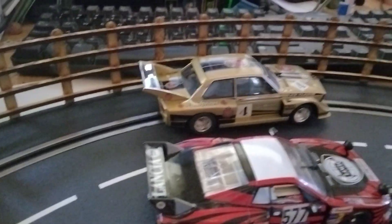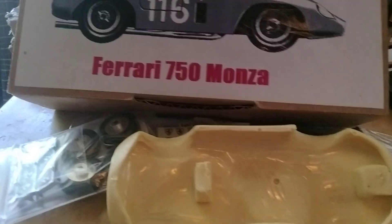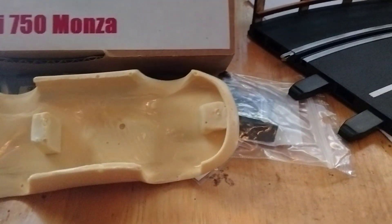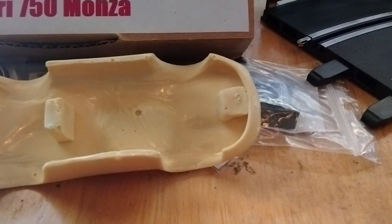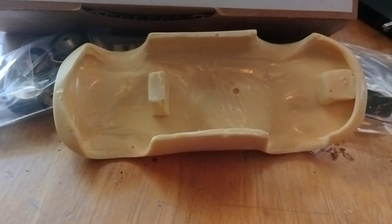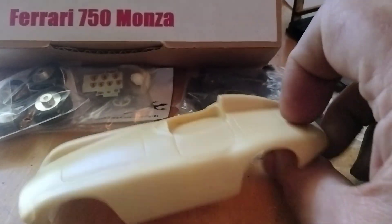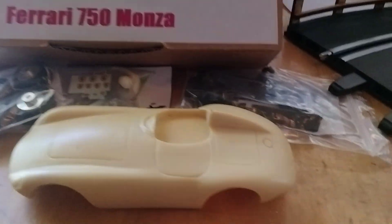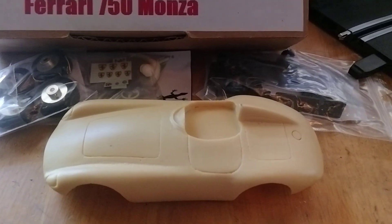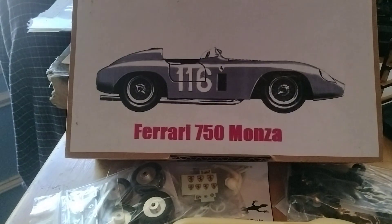Before all this happened with my job and everything, I had already ordered all this stuff — the catch rails and this Ferrari 750 Monza kit. Now I guess it's kind of bittersweet. This could be the last one. Like I said in my other video, I'm trusting in God above all the open doors and windows he wants me to crawl through. He's always taking care of me and he's never failed me.